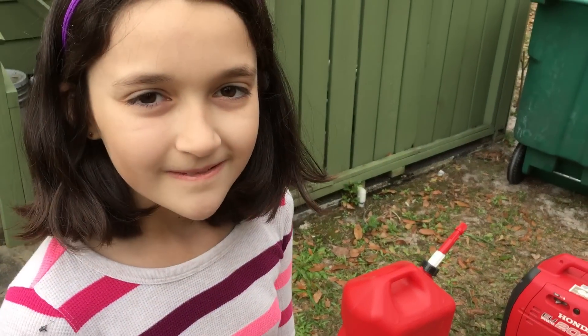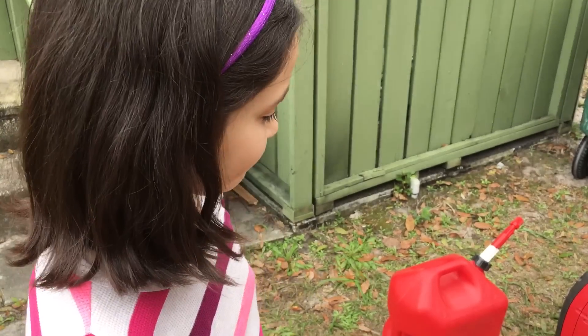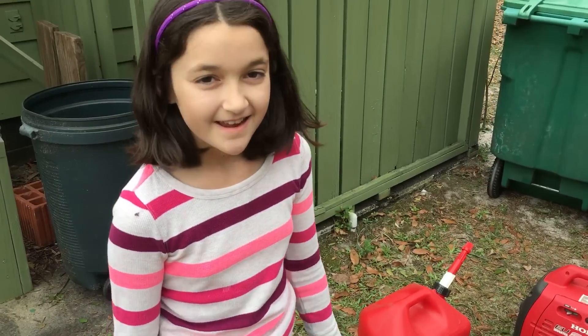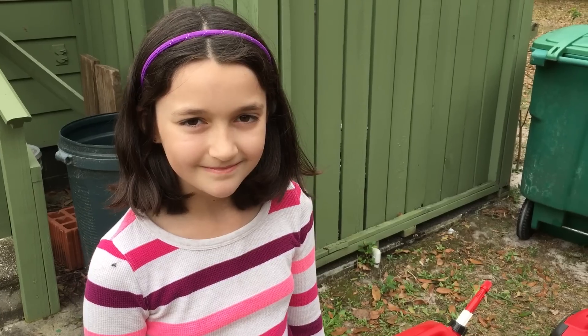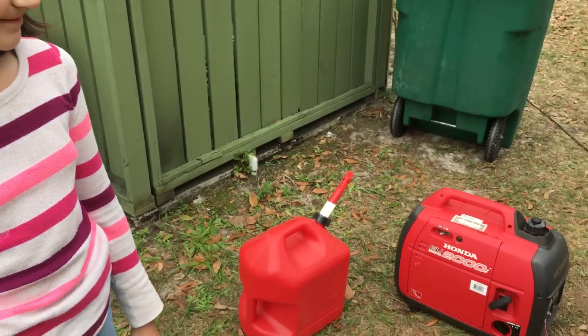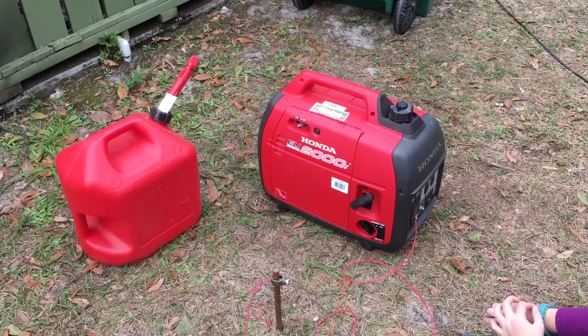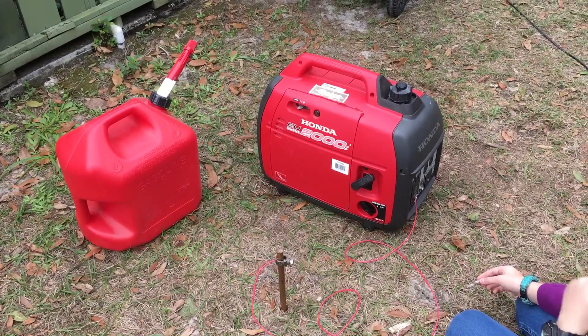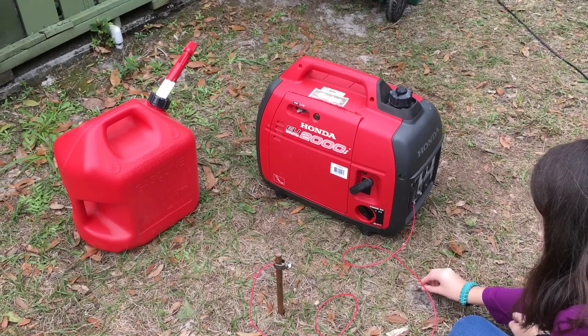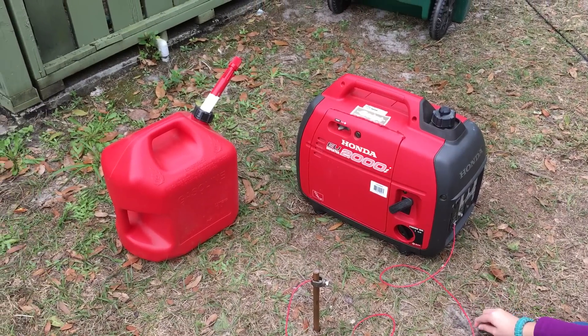Why don't you talk about some of the things we need to be aware of with the generator? Well, we need to keep the gasoline away from it, definitely. Would we want to have this thing underneath the roof where we're going to be operating from? No, because of carbon monoxide. So you want to have this away from where you are. We have it around the corner from where we have the station set up, basically because we don't want to hear it, even though it's a quiet generator. But you want to carry the gasoline away from it.